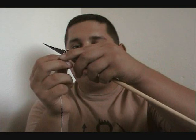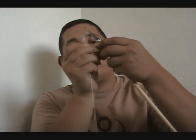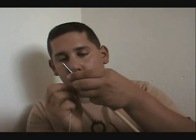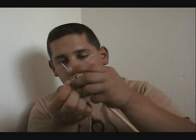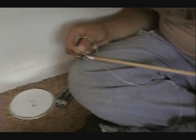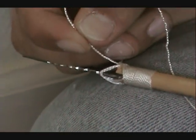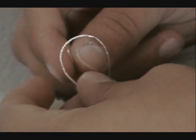Feed it through that little gap — kind of simple but yet strong. Thread it through and tie a simple knot.